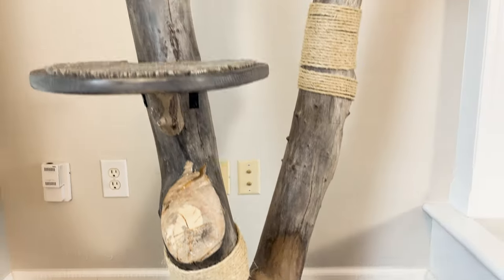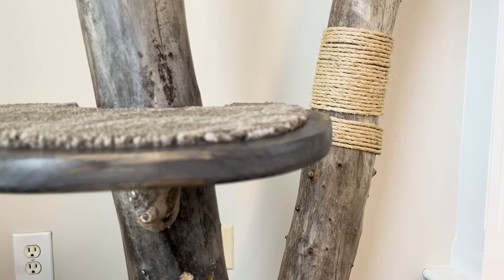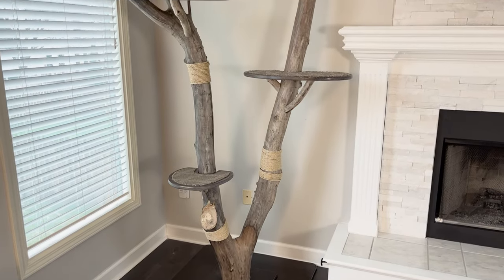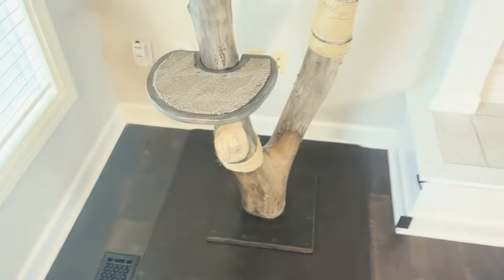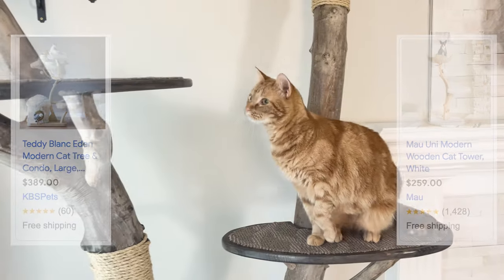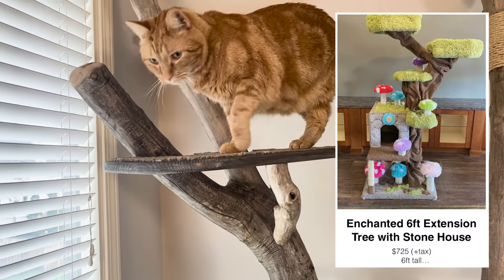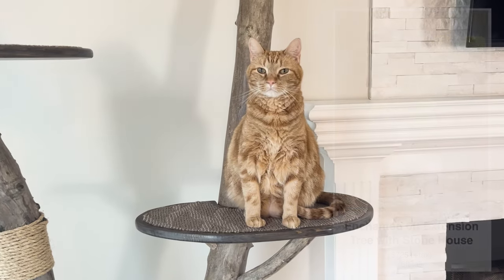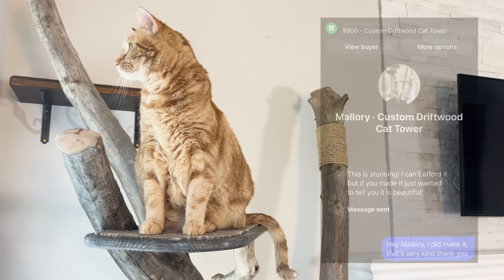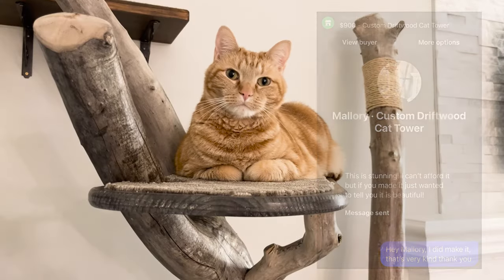Initially, our cat was not keen on it, maybe because it needed a couple more supports, but he eventually adopted it enough that we decided to keep it instead of selling it. But the real question is, if we had sold it, how much would it be worth? Real wood cat trees like this, about half the size, can sell in the neighborhood of $300 online. I found a company that sells something similar and they are charging $725. I did list it briefly on Marketplace, and while I didn't get any takers at $900, someone did reach out just to tell me it was beautiful. You tell me how much you think it's worth.